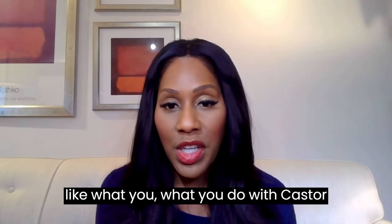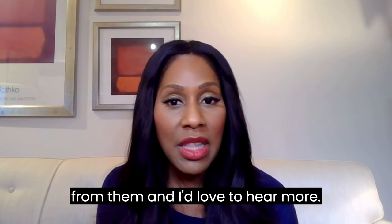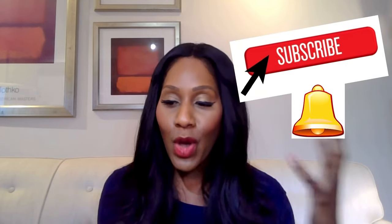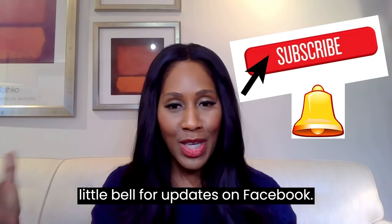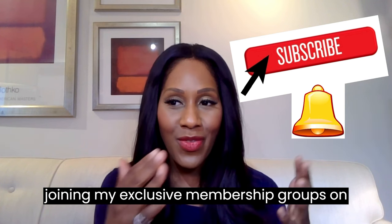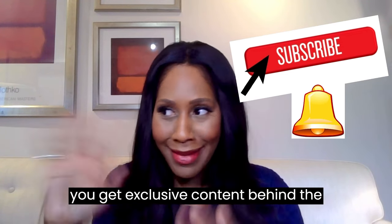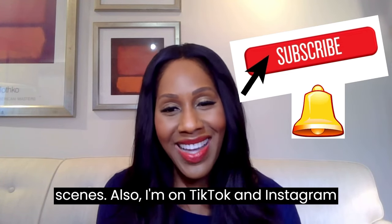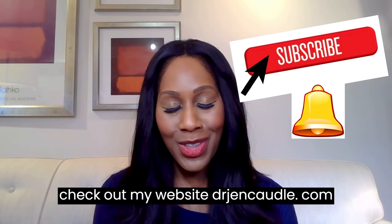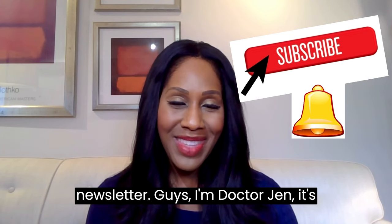I'd love to know what you do with castor oil packs and how you use them. I know many of you feel you benefit from them. Check out my other videos on castor oil, subscribe to my channel, click the bell for updates, and like and follow my page. Consider joining my exclusive membership groups on Facebook and YouTube. I'm also on TikTok, Instagram, and LinkedIn. Check out my website, drjencaudle.com, where you can sign up for my free health newsletter.